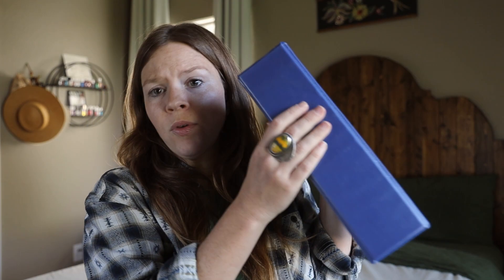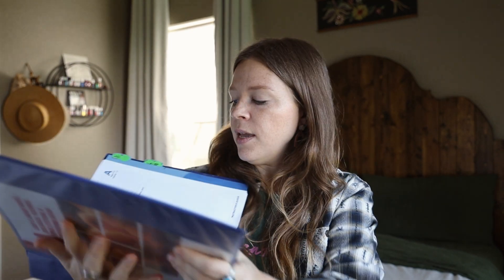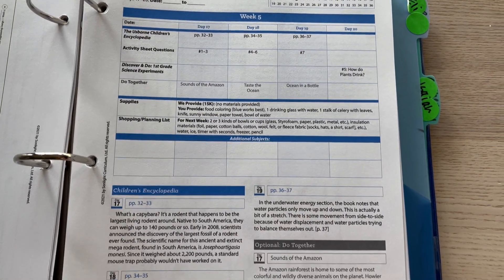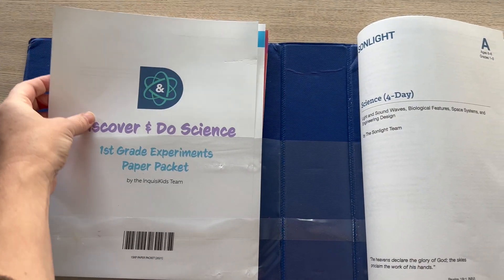The only extra things I purchased were some activity sheets for my kindergartner to do alongside my seven year old, so they each have their own separate activity sheets. I keep all of those in a large three-inch binder, along with the actual schedule and the experiment paper packet sheets. I only purchased one experiment paper packet since they can share it, and my seven year old is the one who fills those out when we do experiments.